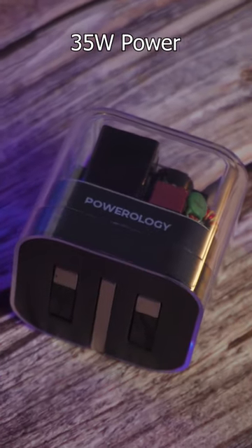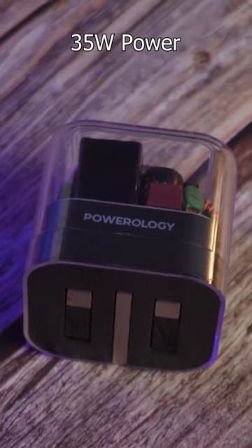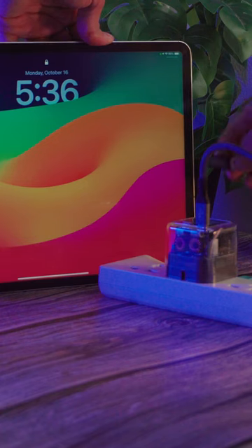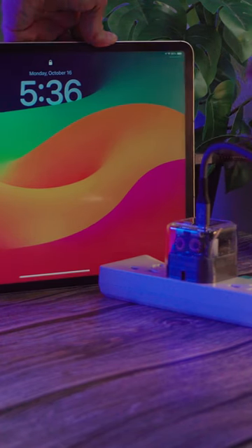With a high-power 35W dual output port, it can quickly charge your gadgets. It's compatible with various cables and suitable for a wide range of mobile phones and even iPads.